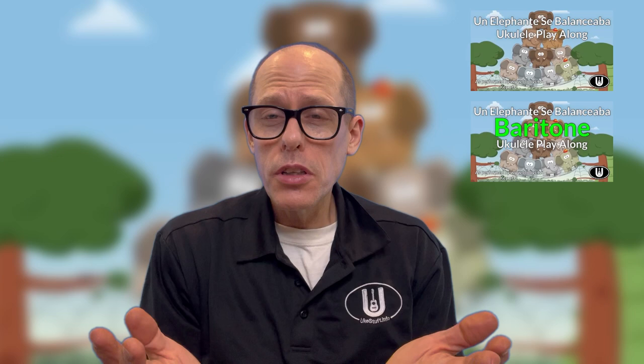Hey there, welcome to the UCSF channel and welcome to this tutorial video for the play-along videos of Un Elefante Se Balanceaba, which is one of the songs that my students sing in my school. I teach at a Spanish immersion school and it's one of the songs that I teach them.